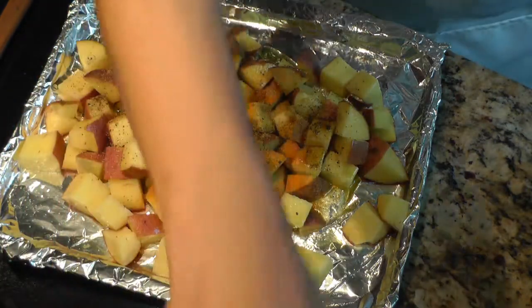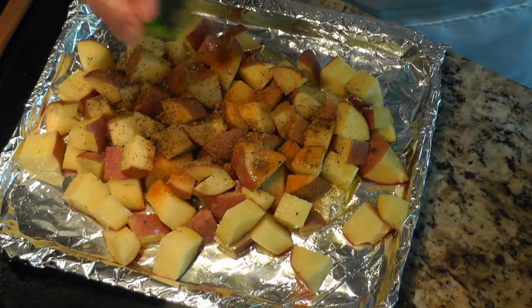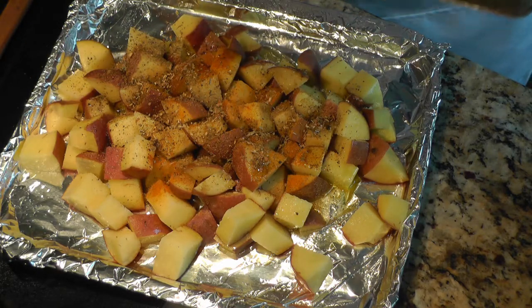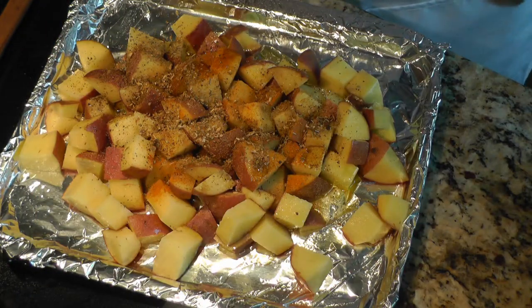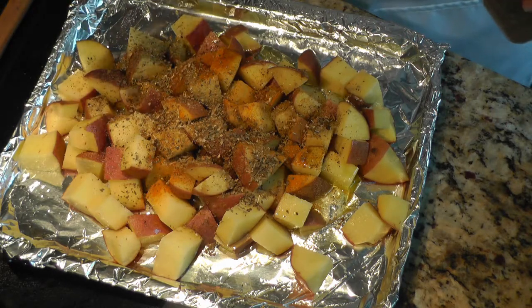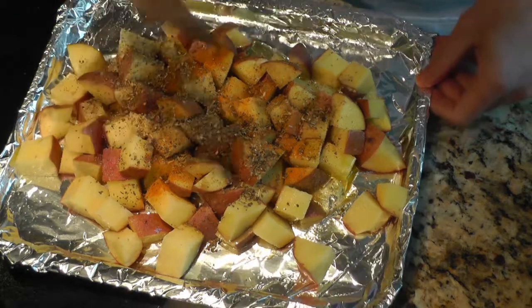The secret ingredient to this is dried oregano leaves. I'm adding about maybe a teaspoon or so of oregano leaves here. I also like to add a teaspoon or half a teaspoon of dried basil leaves — I just like the flavor. You could skip this if you didn't want to. You could probably also skip the cumin and coriander powder.